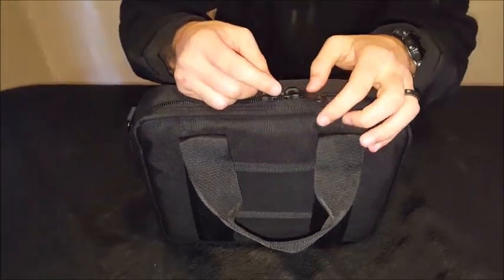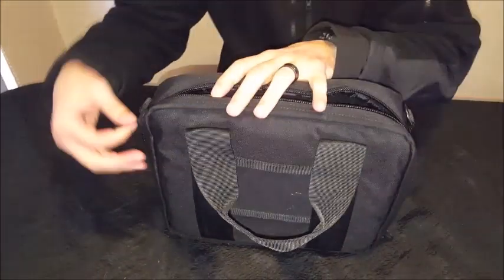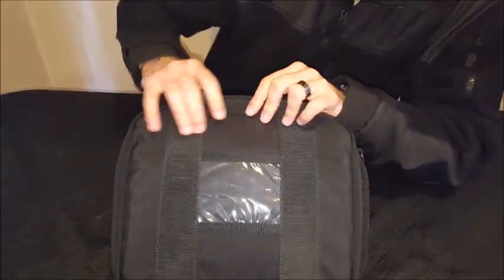Obviously it's not a safe, so if someone really wants to get in they're going to get in. But I don't see why you would leave your firearm unattended in a bag like this.